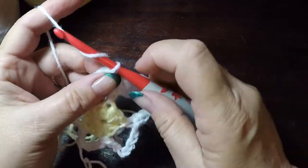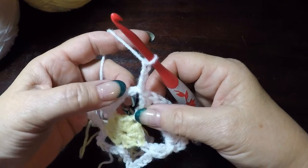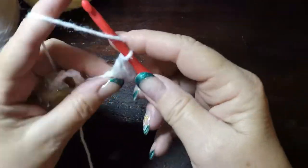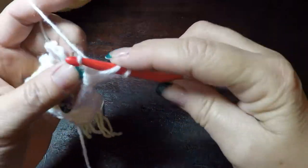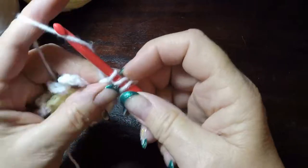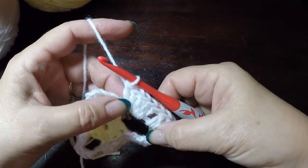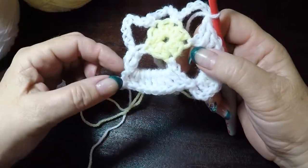Do this again: chain three, and on what's left of the chain seven, place eight double crochets. When you get to the eighth double crochet, slip stitch around the chain. Spread the stitches out just a little, then slip stitch around the chain. Repeat that for the next three loops, and I'll meet you here where we will change colors for our next row.